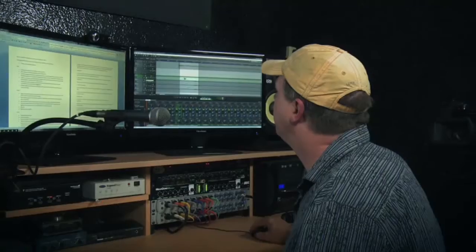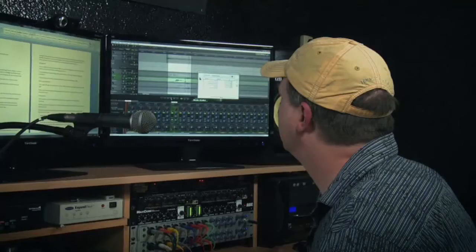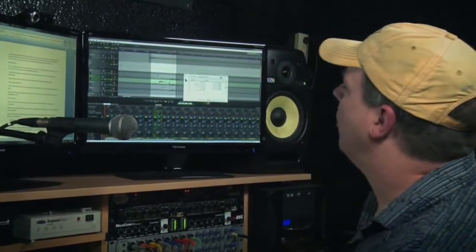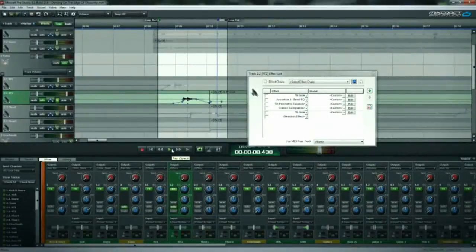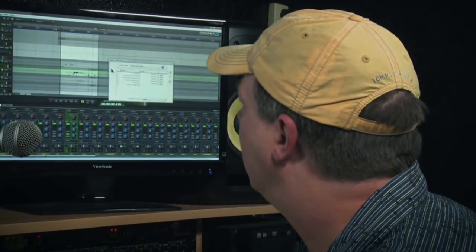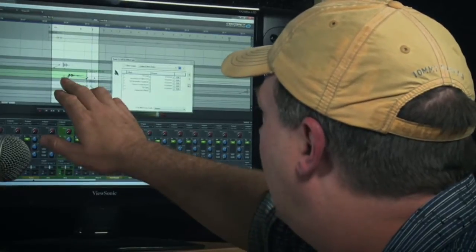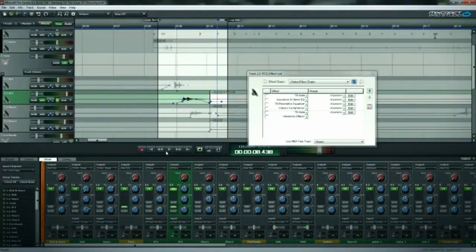There we've got a decent tom. Moving on to rack tom 2 — again, you can hear the bleed. On the track object itself, I've created volume envelopes to pull out the track everywhere there's no hit. So where there are cymbal hits, I've pulled the volume down to nothing, which helps out the gate. The gate is basically working between those points. There's your gate doing a good job.